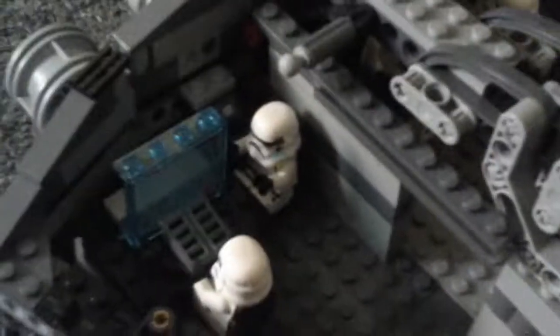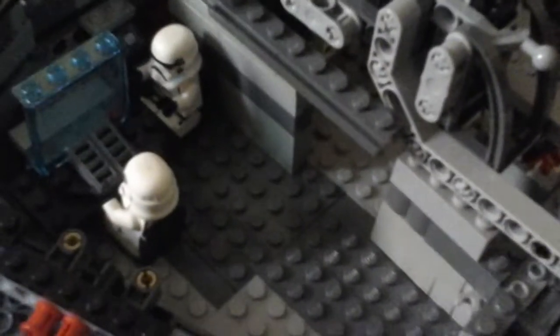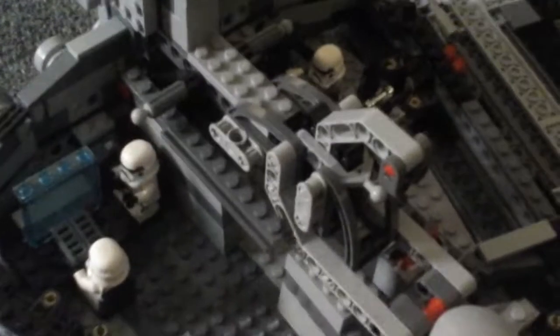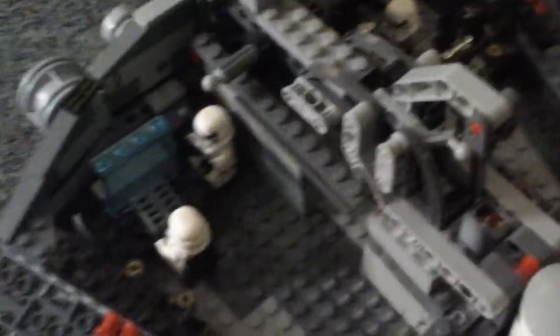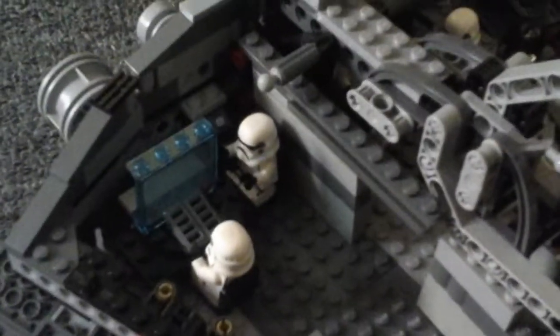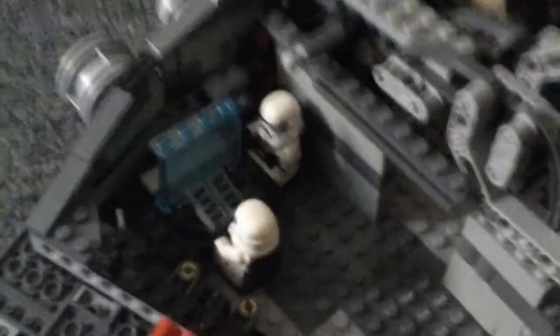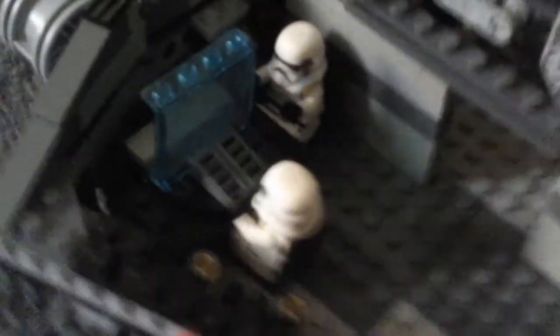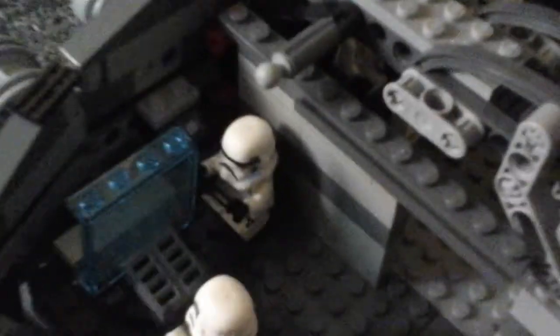The two in the set just have regular average angry clone faces. And the set also comes with a newer Darth Vader, because it has printed legs and the torso print is a little different. This is my modified version of the Star Destroyer, so it won't really show much of the actual figures. It also came with two Imperial workers.